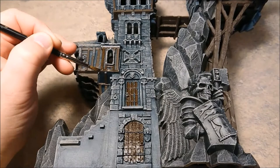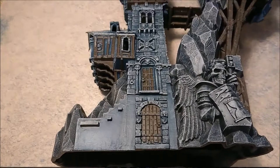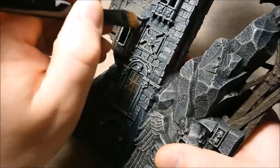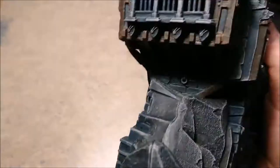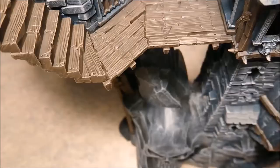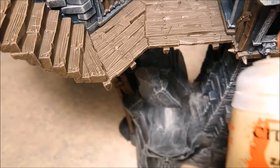The second color for the wood is Gorthor Brown — give it a good drybrush, solid coat. And then off to some Zandri Dust, which is the last part. A really sneaky Zandri Dust here, which is the last part of the woodwork.